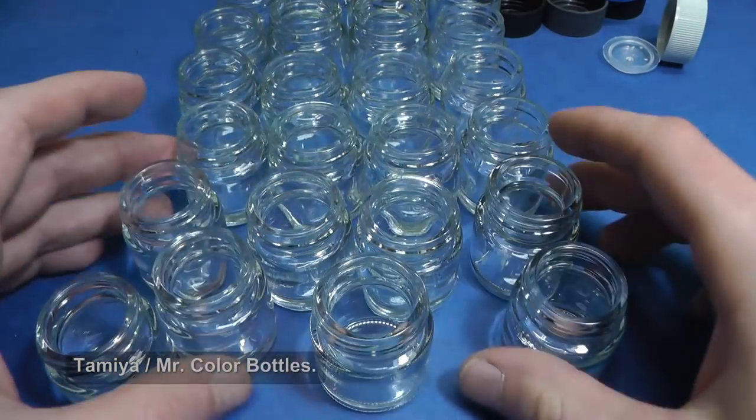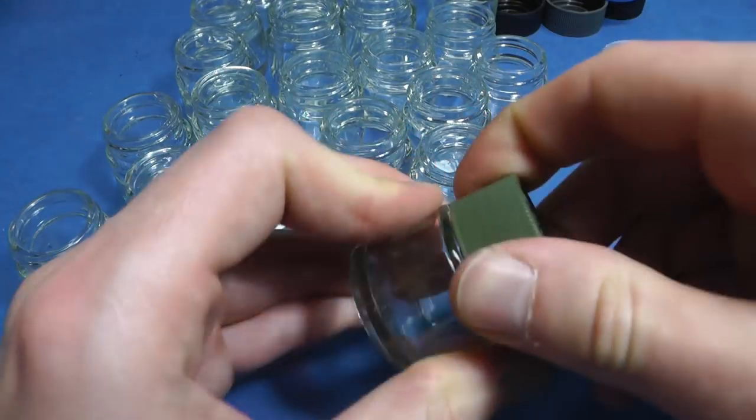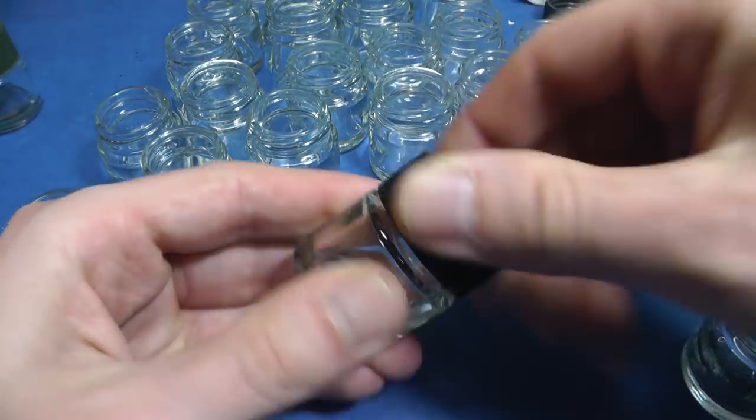So I need some cheap bottles for the pigment. I found out that small acrylic Tamiya or Ganze color bottles have precisely 15ml volume, and I also like using little glass bottles.